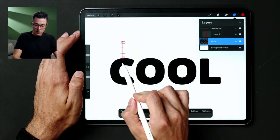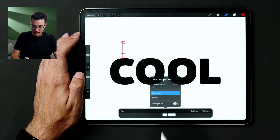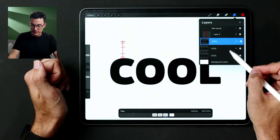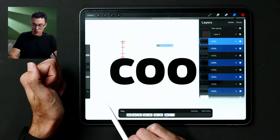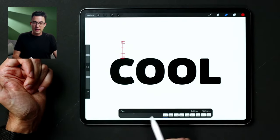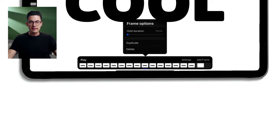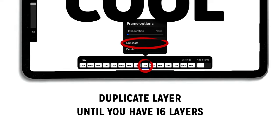Now I'll duplicate layers. You can duplicate by swiping a layer left and tapping Duplicate, and repeat 16 times. A faster trick: duplicate to get four, then select all four, hold and drag them to duplicate — now you have eight. Select all eight and drag again — now you have 16 layers. That's a handy Procreate trick to quickly set up all your frames.